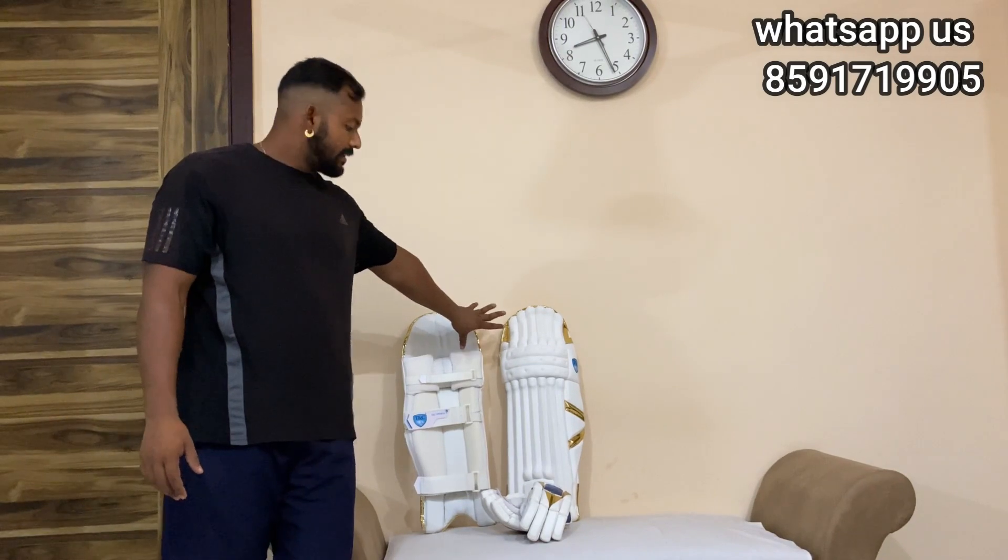So this is my white combo. You will get a pad with the right gloves. This will be a 3500 piece combo. If you want to take it, please do the bottom line — all over India. You will get it within 3 to 4 days.